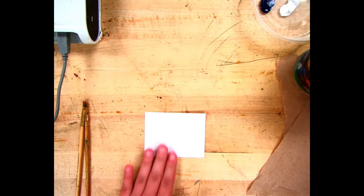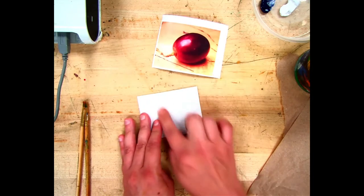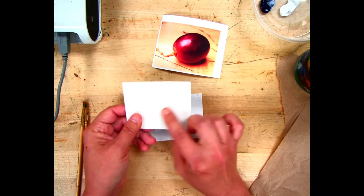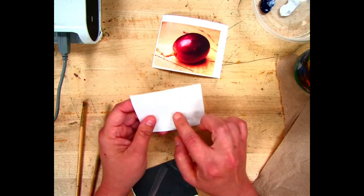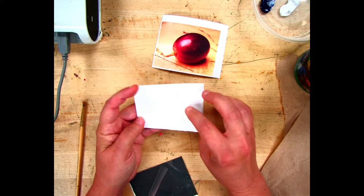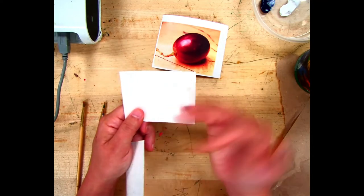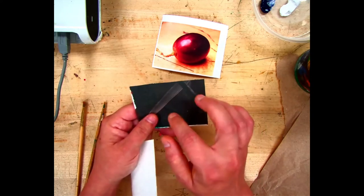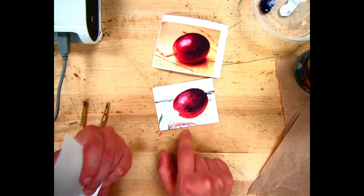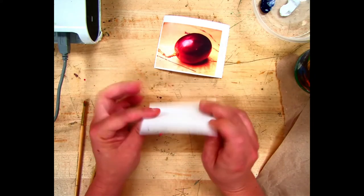First we need to draw this onto our canvas. There are two sides to the canvas. Since we're using scraps, you might have one that was previously painted on — that's fine, you can paint right over it. The white side is primed with a layer of gesso paint, which prevents the paint from absorbing into the canvas. The back side is not primed, so you'll need to apply a little more paint. For our real projects we'll use the primed side.